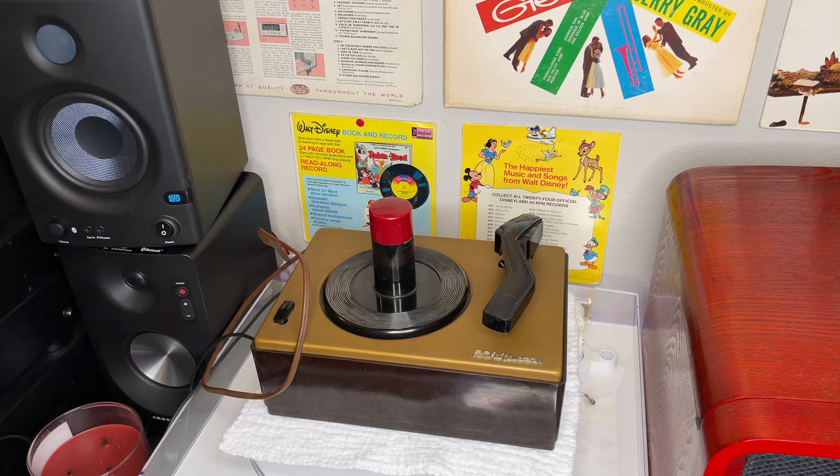Hey everybody, welcome back to Recordology. Here we are in the new year, fresh start. I did redo the record wall. I'm not going to do a wide shot and show you everything now, but throughout the course of the year you'll definitely see some of the new stuff I put up there. All but two of them were acquired this year, which is really cool. So be on the lookout for that — it may change throughout the year, but I'm kind of settled for right now. It's nice to have a fresh start.